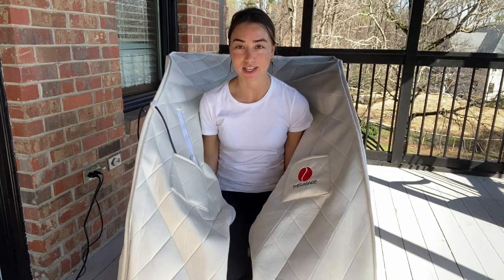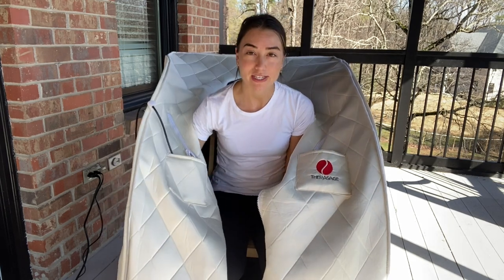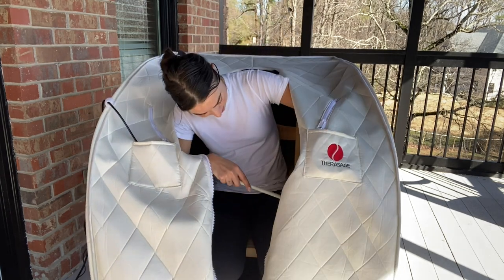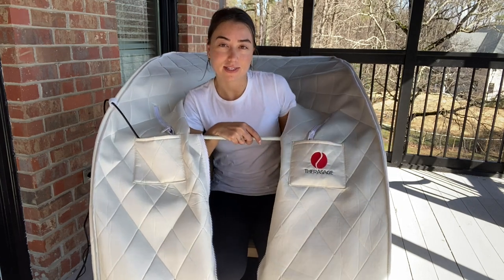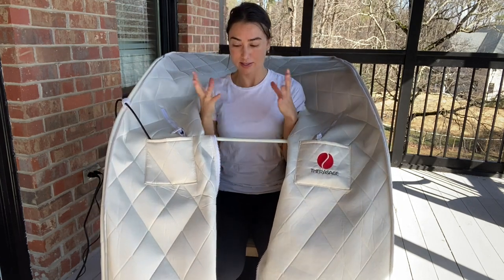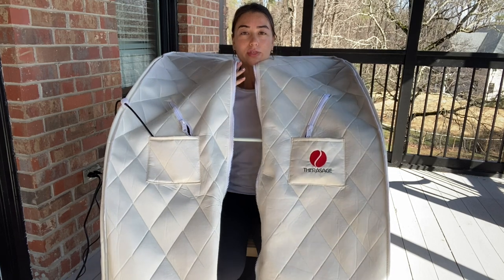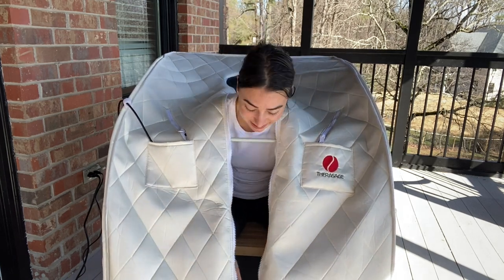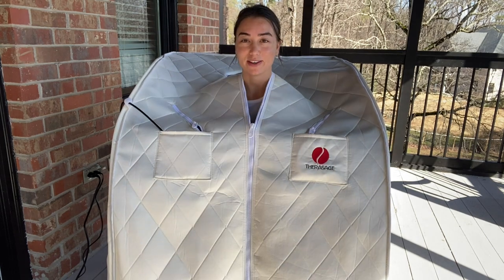As you can see, the sauna pretty much just falls over, so it does come with this stick right here. You just hook it onto the other side so that way it can sit more upright with you. And then you zip it up — you just zip yourself in.